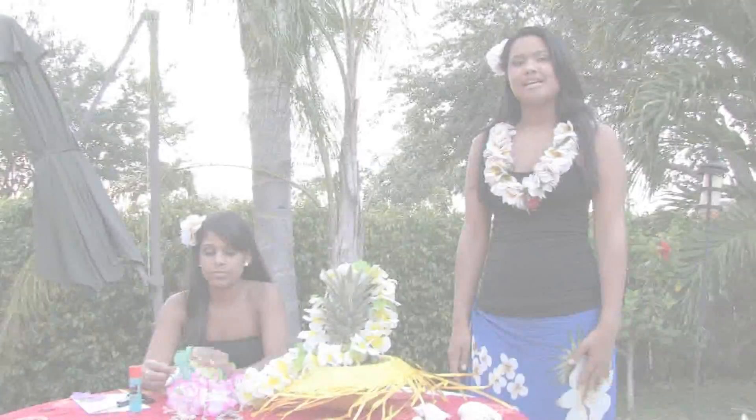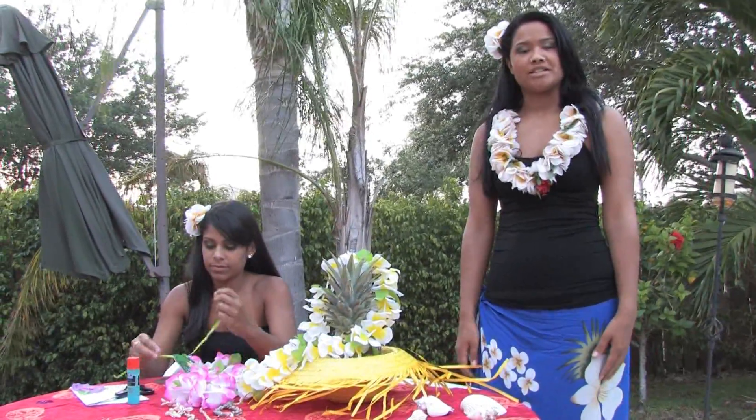Aloha! My name is Kayona with wehula.com in Fort Lauderdale, Florida. In this clip we're going to talk about making luau decorations.